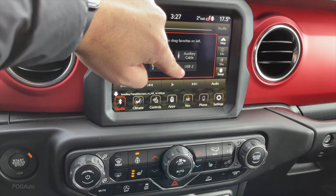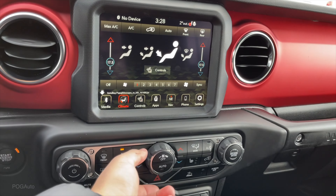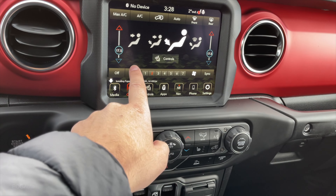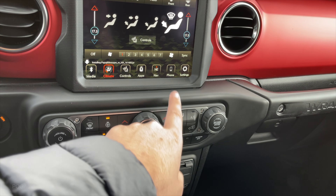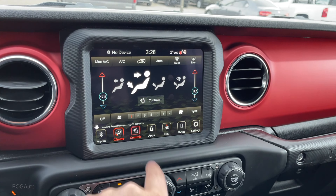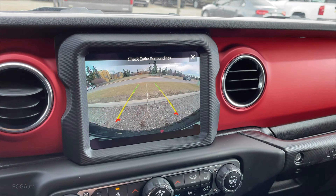For the four-wheel drive system you have Two High, Four High, Neutral as well as Four Low. Underneath the parking brake there's some storage. On the touch screen there's the media: AM, FM, SiriusXM, source select, Bluetooth, USB1, USB2 as well as auxiliary. Going to climate we can make the adjustments using the knob or the touch screen. There's sync, front and rear defroster. In the controls you can go to settings or access the backup camera.